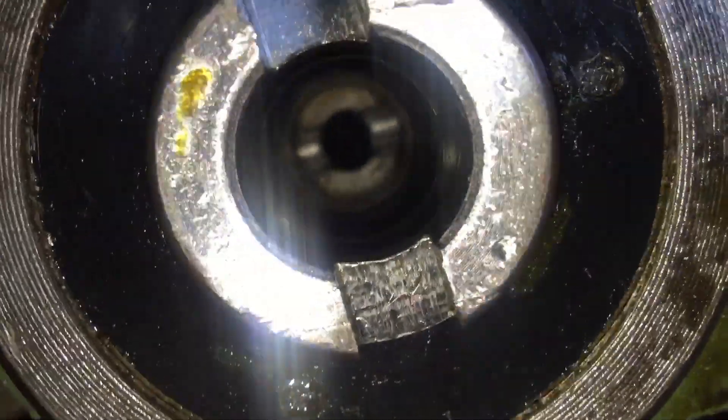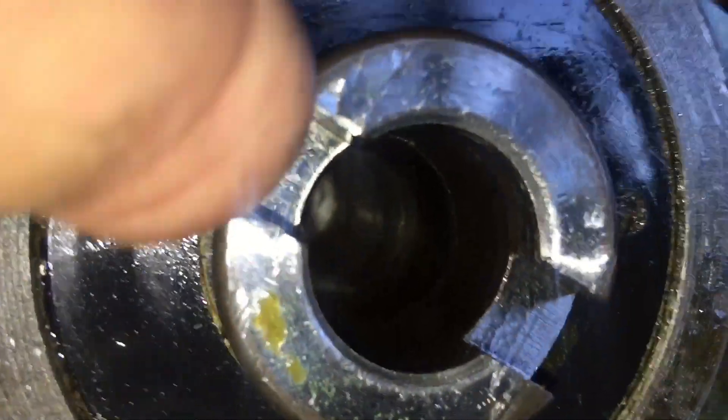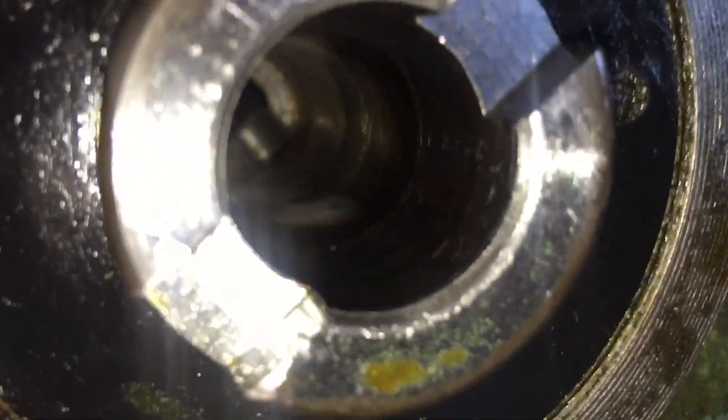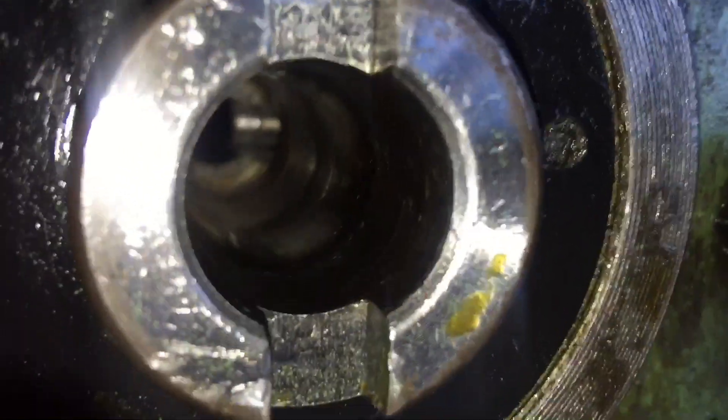That is the look up the quill. There's certainly a bit of surface contamination on that taper, so I do have a Morse 3 reamer. I'm going to ream that and bring it back into spec before I run any tooling up there.